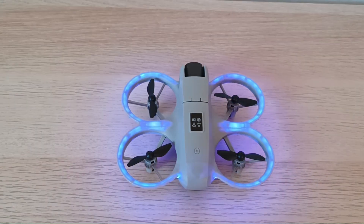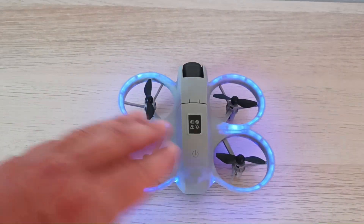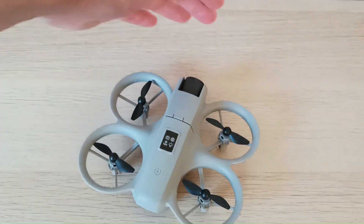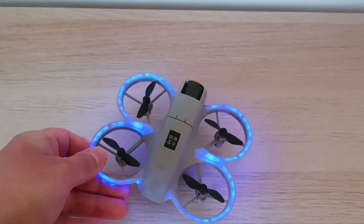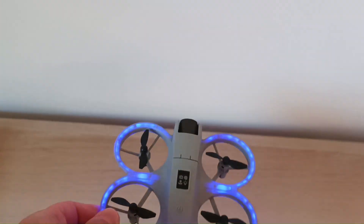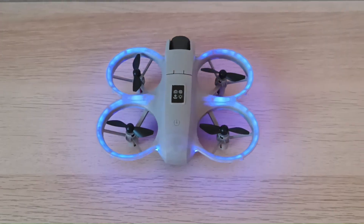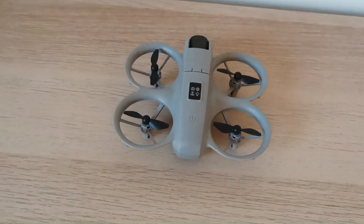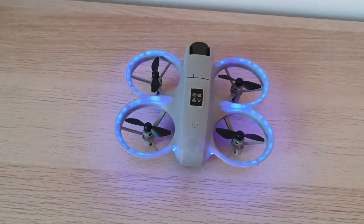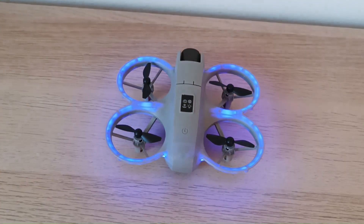As you can see, the obstacle avoidance worked on three sides: on the left, on the right, and on the front side. You could see that when it was approaching the wall, it would go back and it would beep. So obstacle avoidance on this drone works fine. The only downside is that you can't really fly quickly in obstacle avoidance mode — the drone flies really slowly.